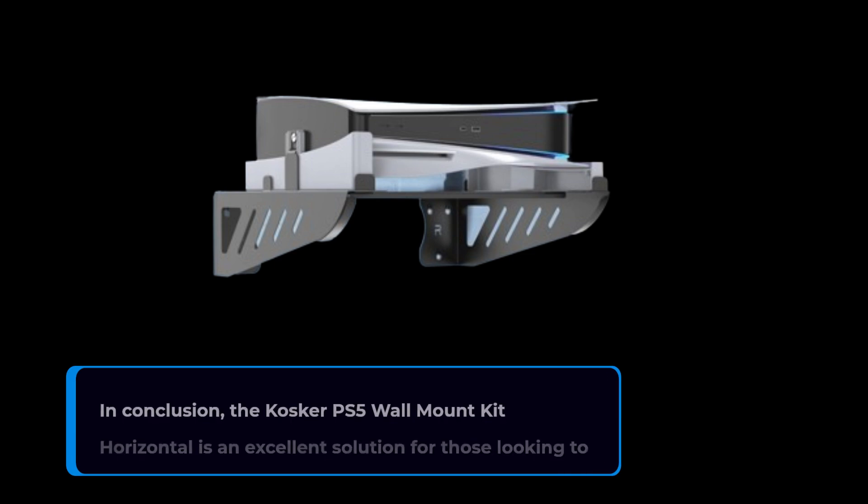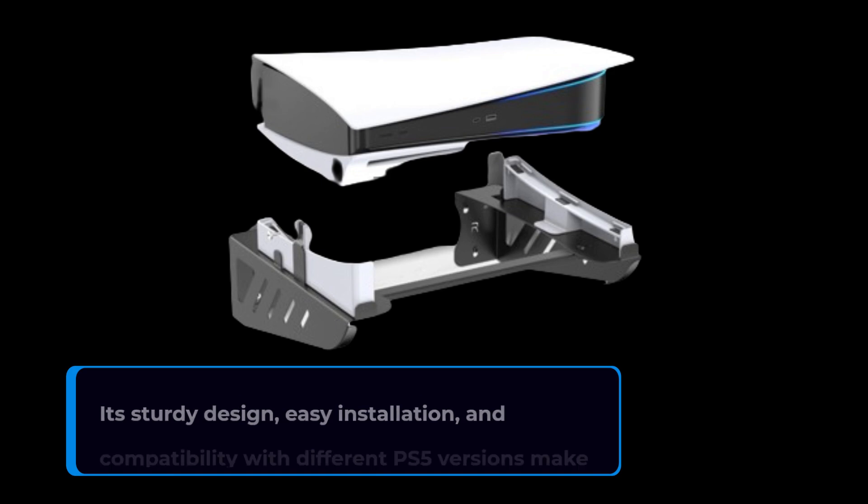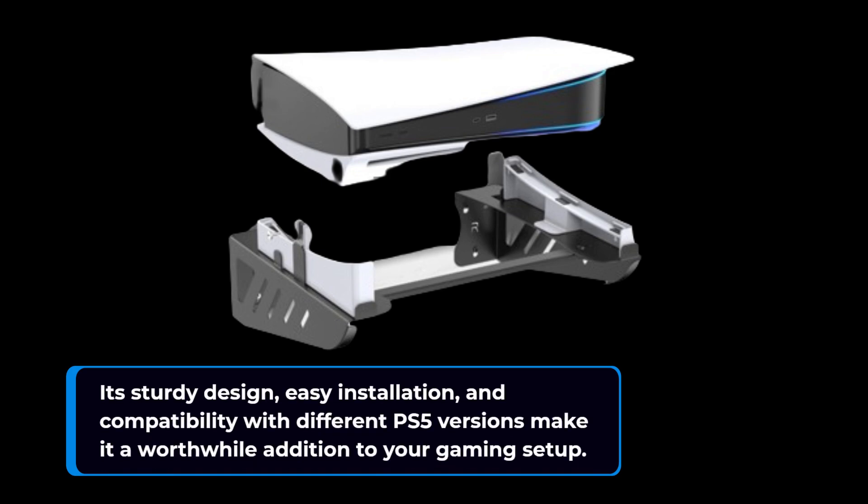In conclusion, the Cosca PS5 Wall Mount Kit Horizontal is an excellent solution for those looking to keep their PS5 console secure and save space. Its sturdy design, easy installation, and compatibility with different PS5 versions make it a worthwhile addition to your gaming setup.